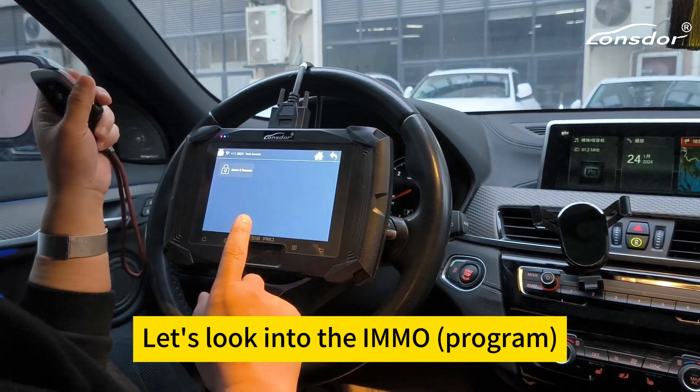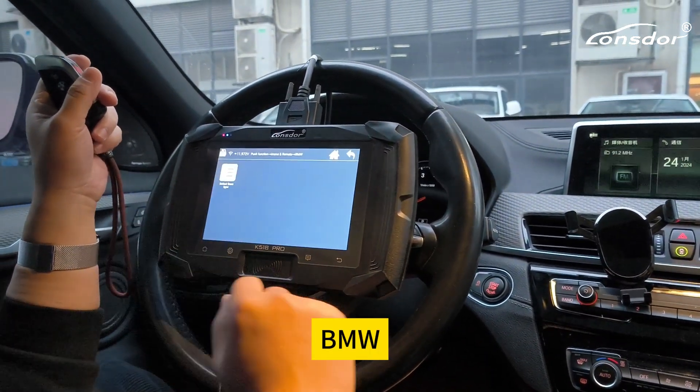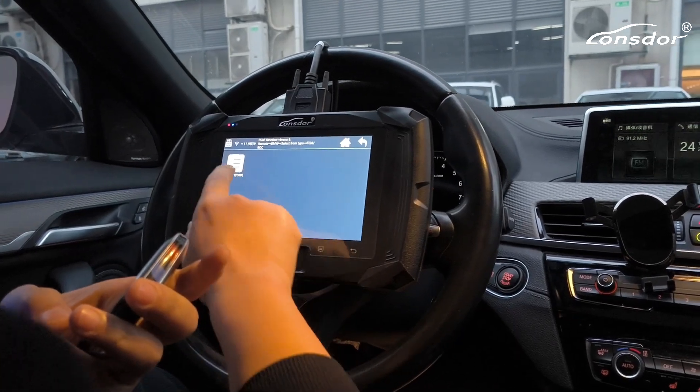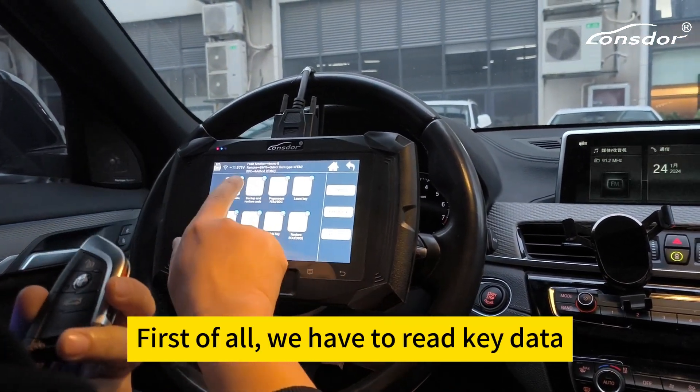Let's log into the IMMO, BMW, FEMDCD program, OBD. First of all, we have to read the key data.